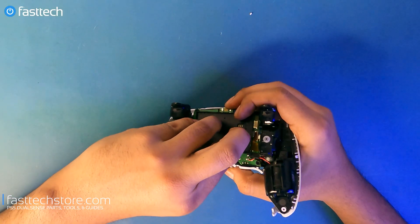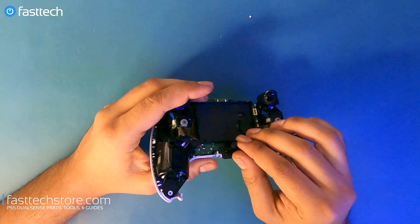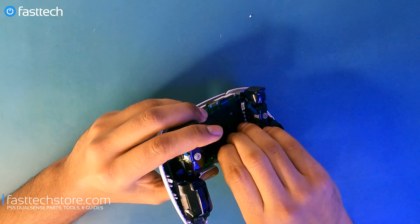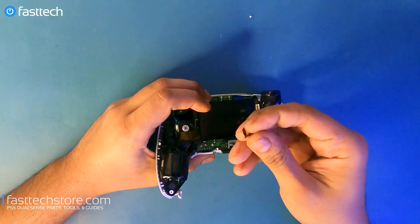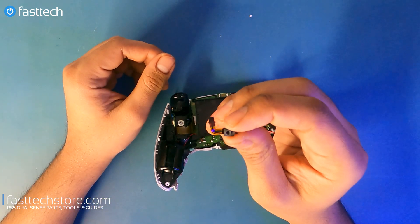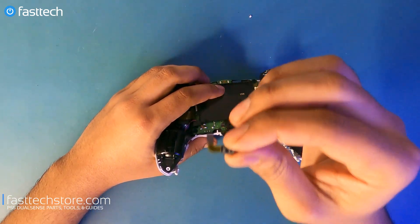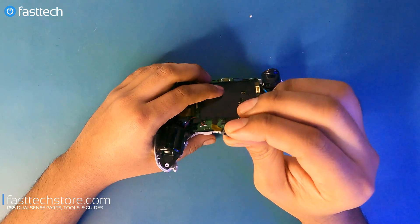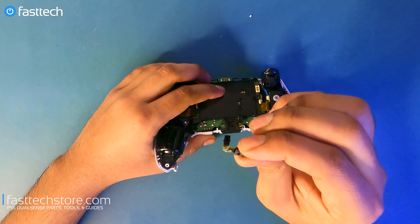I'm going to pull out the mic — it came out and it's very thin with a very thin ribbon cable, so I don't want to damage it. I'll grab it and slowly pull it out. That's the built-in mic in your controller — that's how you replace it if you're wondering. We do sell this on our website as well. If you spill liquid into it and it fails, links are in the description box.